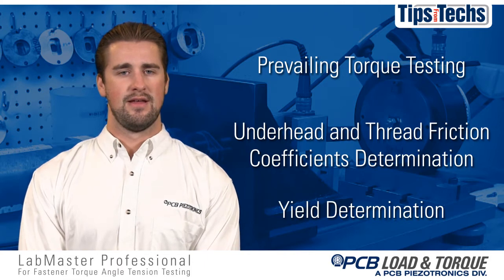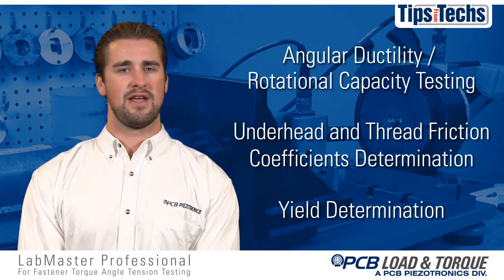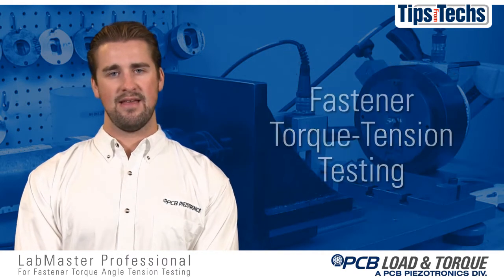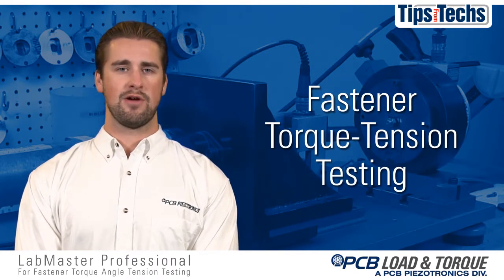Additional capabilities include underhead and thread friction coefficients determination, yield determination, angular ductility rotational capacity testing, and power tool testing and analysis. But today we'll be focusing on torque tension testing.